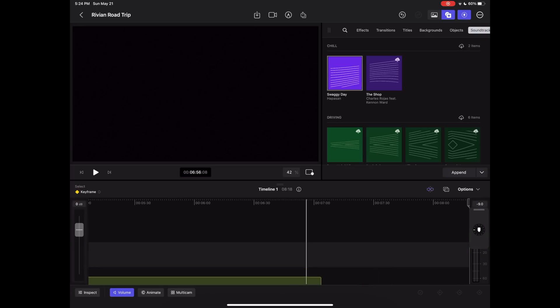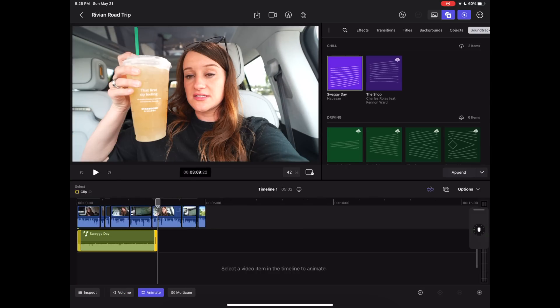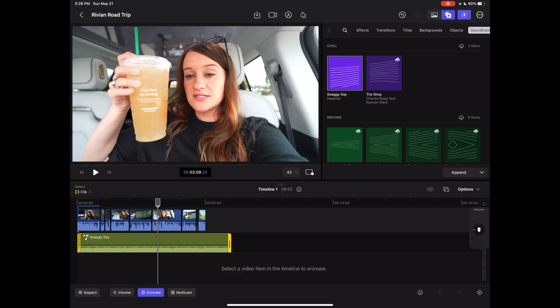There's also built-in music, which is something I was very impressed by. With the soundtracks you can select from 45 options as of now. We've added 'Swaggy Day' to the timeline. What's really cool is the dynamic soundtrack feature — by hitting the animate button you can dynamically adjust it so that it flows to be exactly as long as your video or as long as you need it. I love having this pencil to fling around.